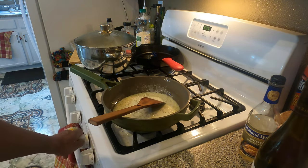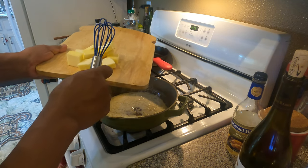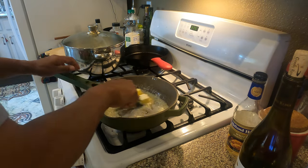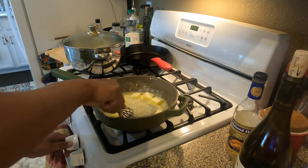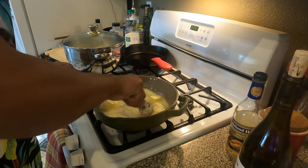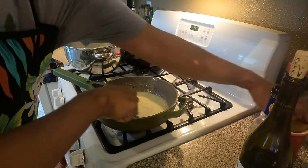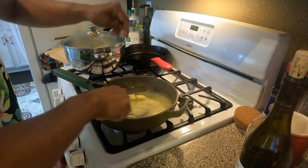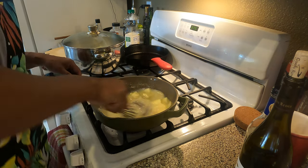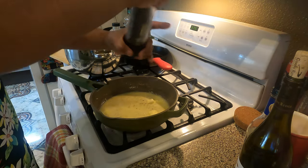Add about three to four tablespoons of heavy cream. Let it simmer on low. Now we can add a stick and a half of butter and cook it on low heat, stirring it. Add a teaspoon of salt and a couple turns of pepper.